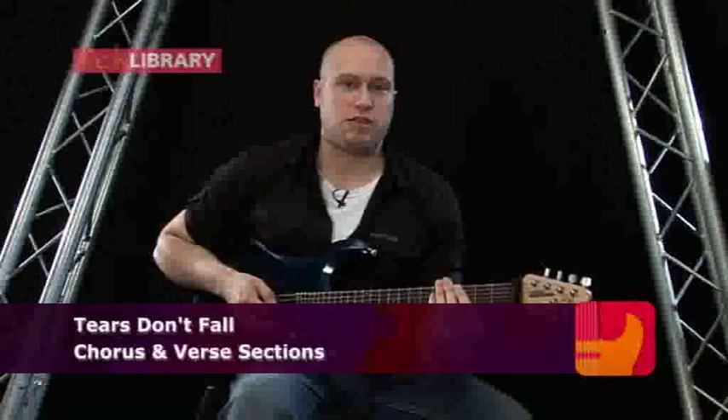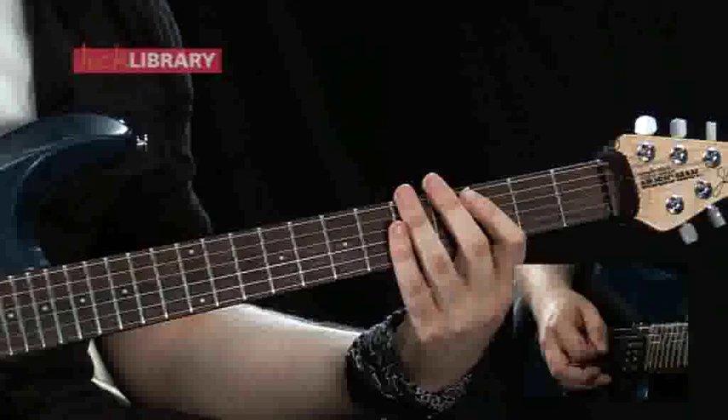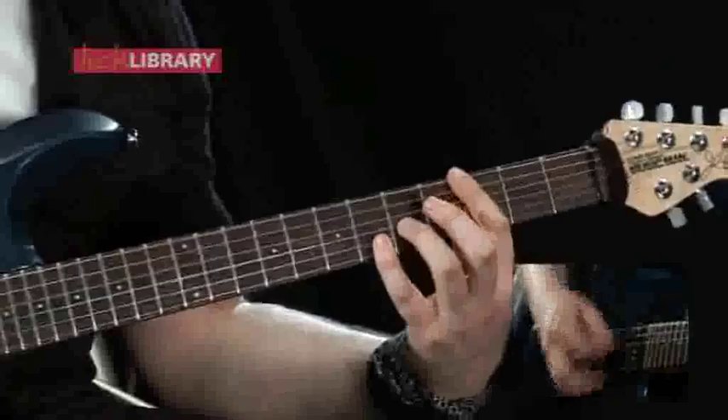This next part of the song is where the whole band kicks in, and this also features as the main chorus of the song, except in the first part of the song there's no lyrics. Let me just play this guitar part for you, and then we'll break it down.